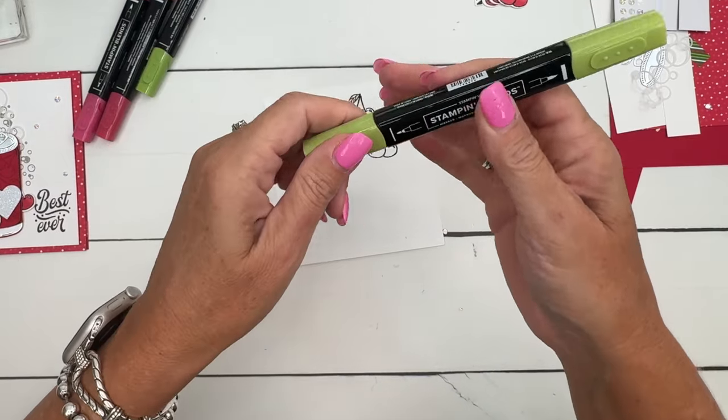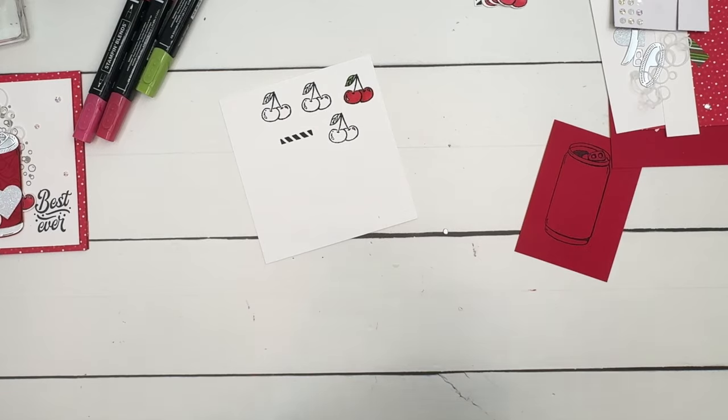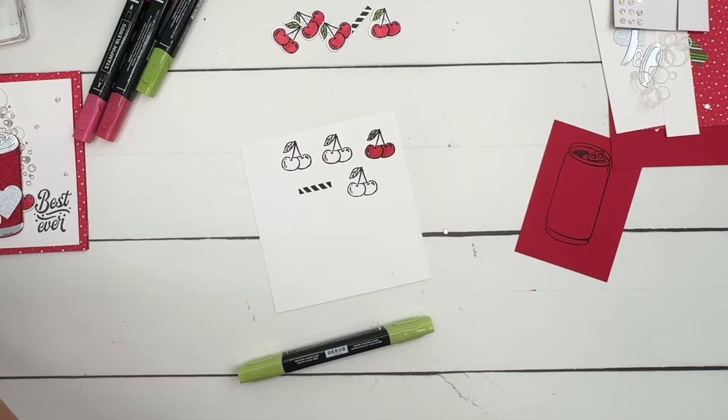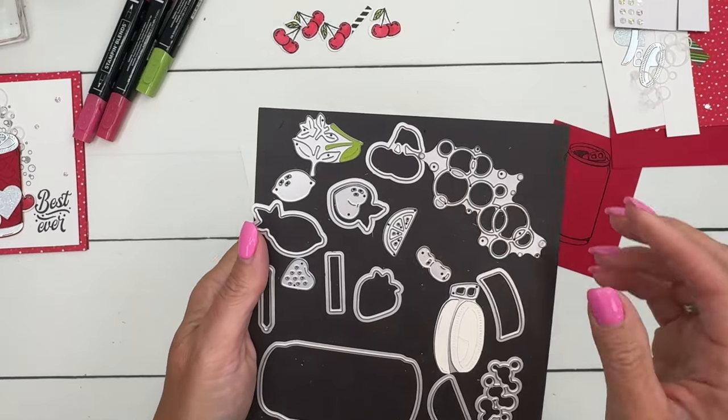Now I'm going to use light granny apple green for the leaves. I won't color all of them on camera, but just know that I have already done that. I have cut them out as well as the straw. You can see in the die set you have the straw die here and that cherry die right here.